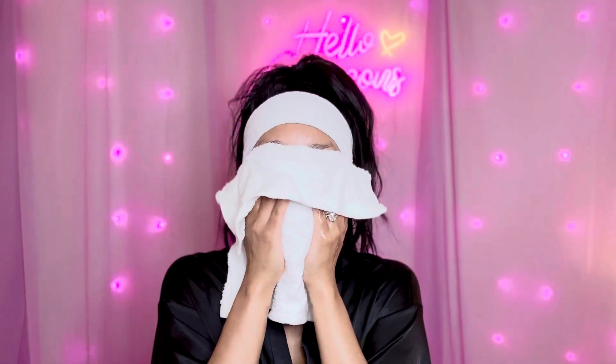We're going to start by turning the steamer on and cleansing. This is after my shower so I already did a cleanse once, but I like to double cleanse. As you can see I'm doing upward strokes with my cleanser. I like to use these organic white towels that have not been dyed or bleached — the white really shows if we have gotten all of the dirt and debris off of our skin. We also want to make sure to use products that are as clean and pure as possible.